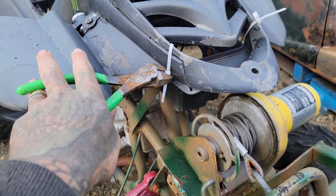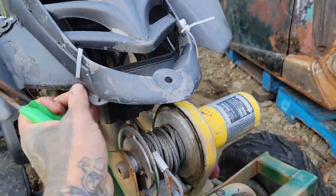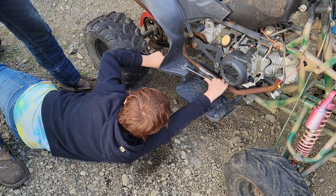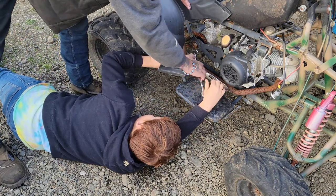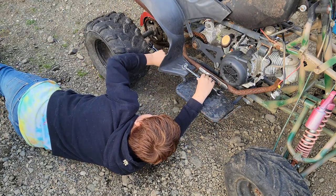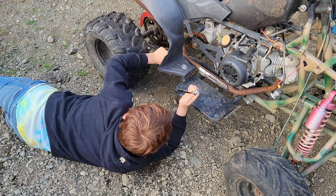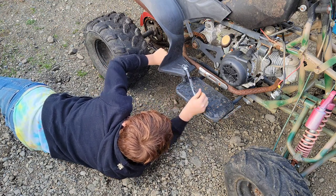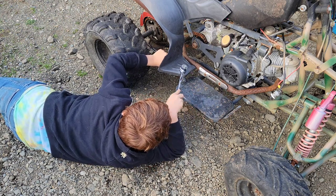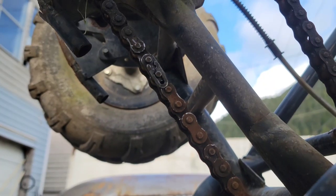I'm just gonna start taking these fasteners off. Push that one towards the motor, now take this top one off, put it there, now push it towards the motor. We'll do that until they come apart. No videos of me struggling.